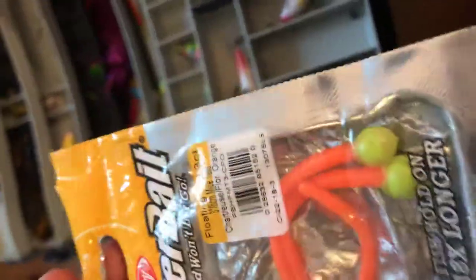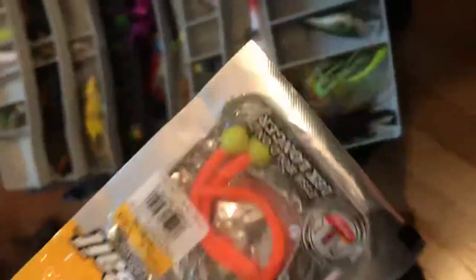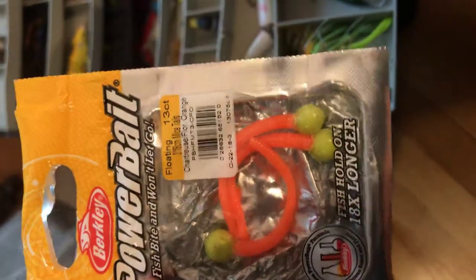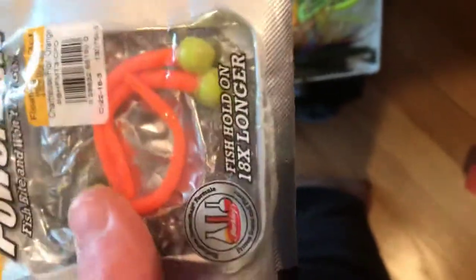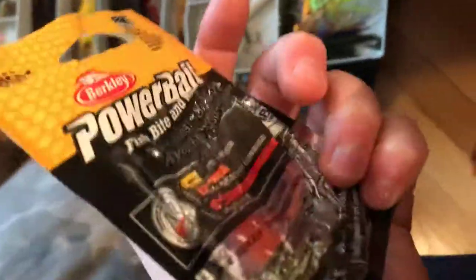Now we come to the Power Bait. Power Bait is the best artificial bait you can buy, in my opinion — you catch about anything on it. These are the Mouse Tail ones, yellow and orange, and they work really good for just about anything. Down here we got catfish bait — I don't want to get that out because it stinks real bad. But guys, that's pretty much it for the video. See you guys later.